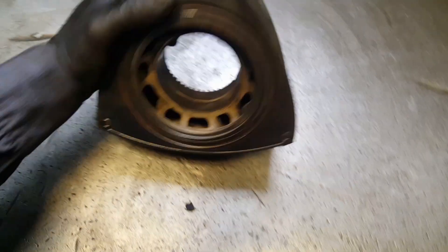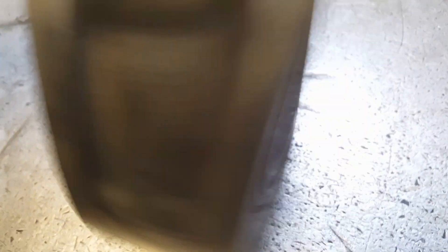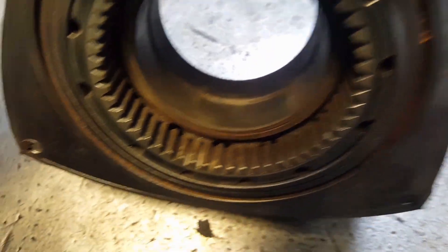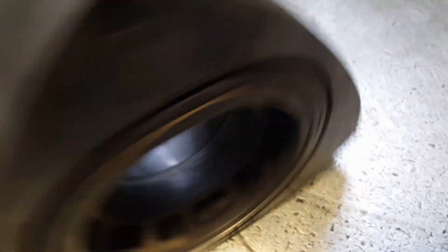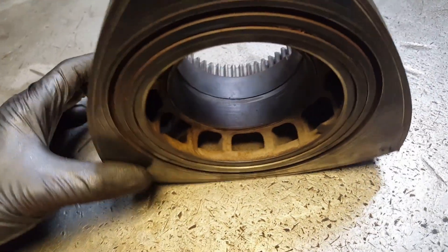They're not solid — they're two pieces. Let's see how the bearing looks. The bearing is not too bad, so it means it was a really good balance. It has some really good oil pressure; everything was good. It's pretty good.